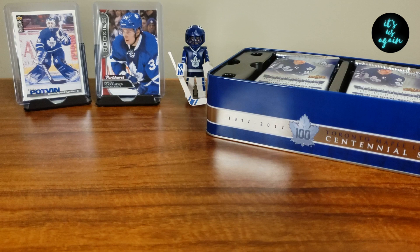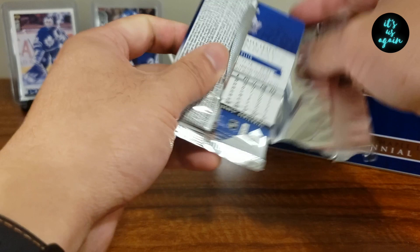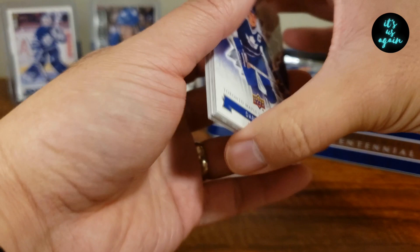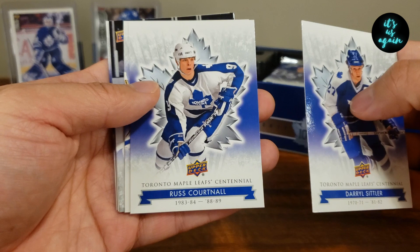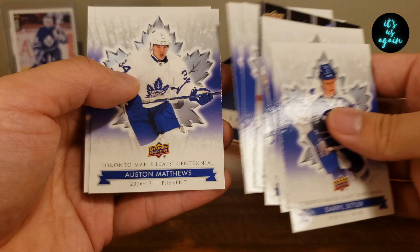Let's get to our first pack. Starting off with Daryl Sittler, Russ Cortnell, Eddie Balfour — The Eagle — Daryl Sittler Record Holders, Jim McKinney, Ace Bailey, Austin Matthews, and Ron Ellis.